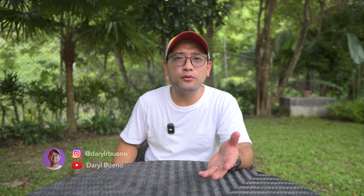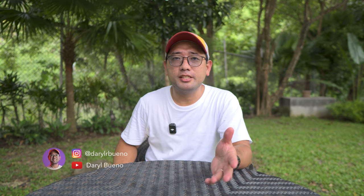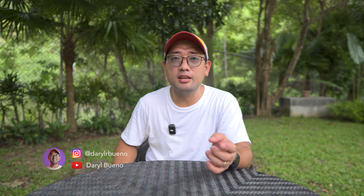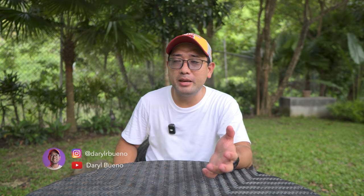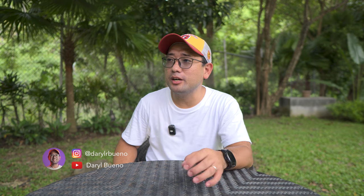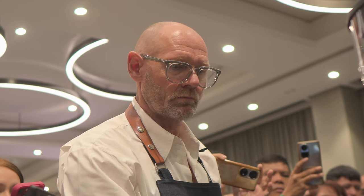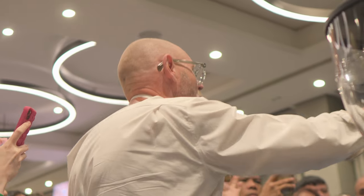Maybe a week before Wofex 2024 happened in SMX, Arla Pro and Global Pacific actually got in touch with me and they invited me to a workshop — a Milk and Coffee Chemistry Workshop. The workshop was facilitated by Mr. Soren Stiller. He is the 8th time National Barista Champion of Denmark.